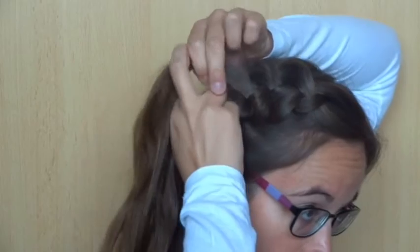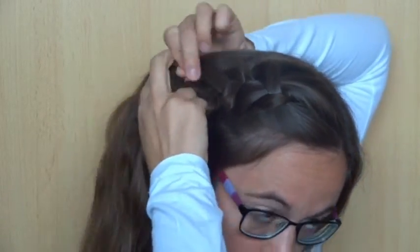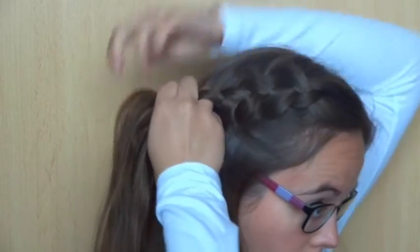Now continue Dutch braiding. Add hair to the back and front strand, and cross the strands under the middle one. Braid another few stitches like this.